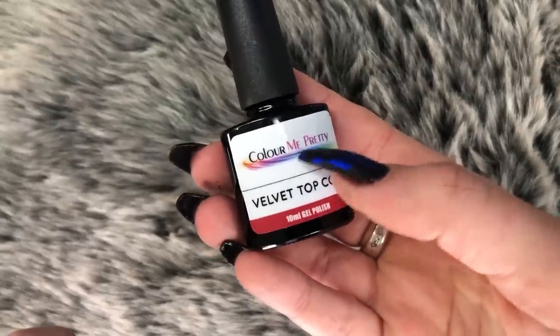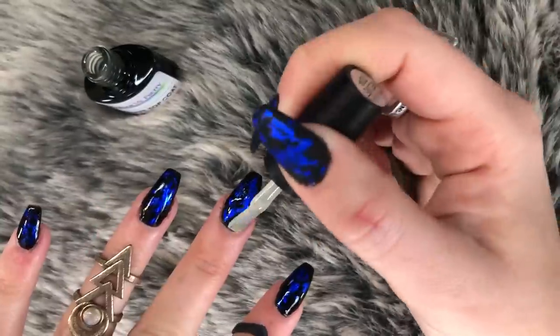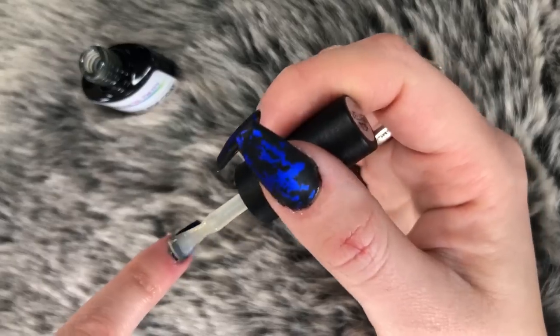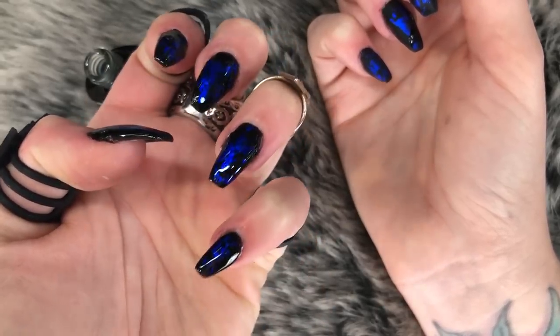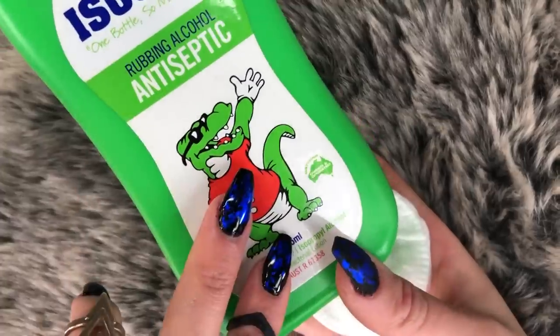Now moving on to the Color Me Pretty velvet top coat. I'm painting that on really quickly — this is going to act as my top coat but it's going to be matte. See how shiny it is at the moment? Kind of regret making it matte, it looks so pretty. Curing it again.